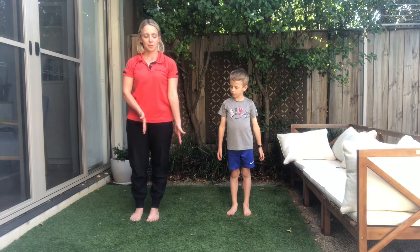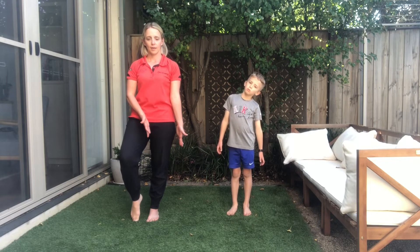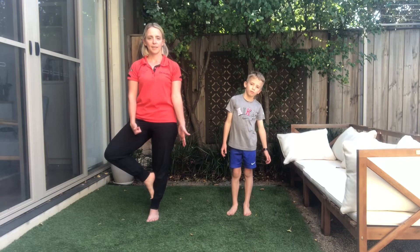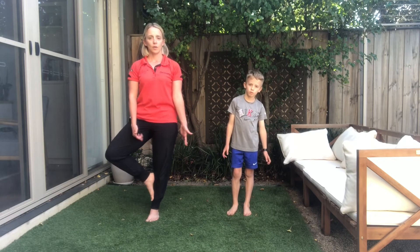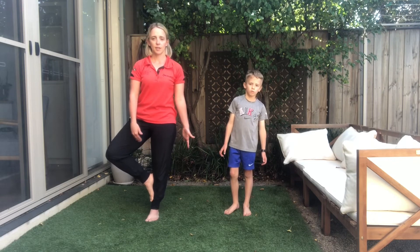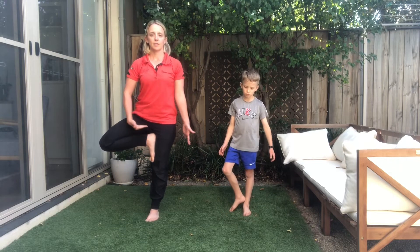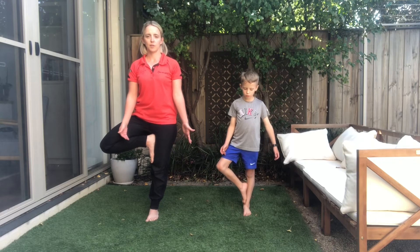We're going to tip our body weight to one side, and as you breathe in and then out, you're going to lift one foot off the ground and place it against your leg. It might be down against your ankle or on your calf — just not pressing against your knee. If you want to bring it higher, you can tuck it right into the top of your leg, but wherever is comfortable for you.